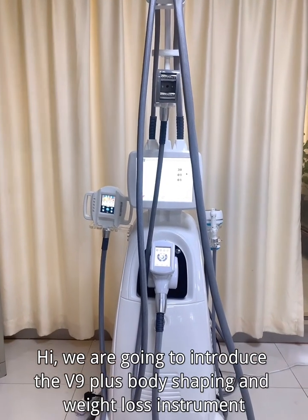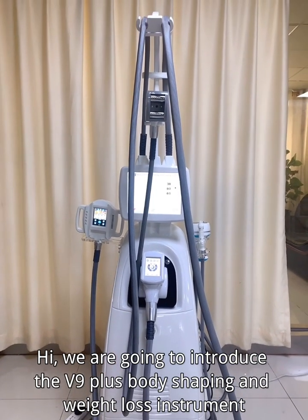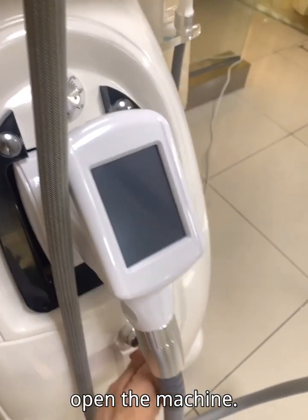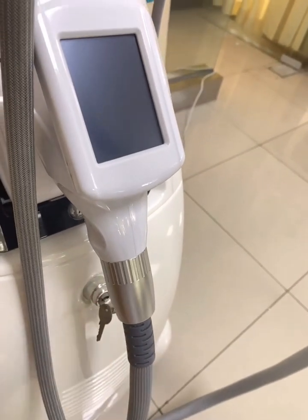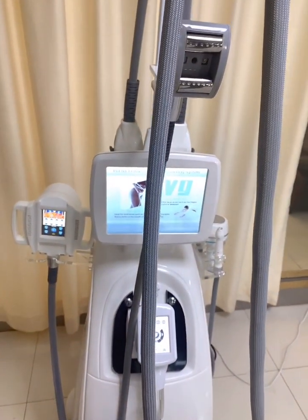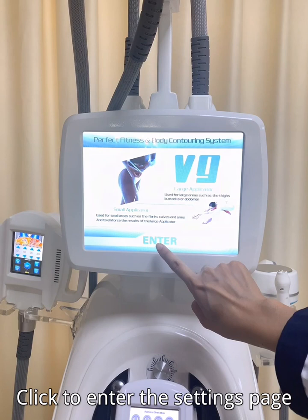We are going to introduce the V9 Plus Body Shaping and Weight Loss Instrument. Open the machine and click to enter the settings page.